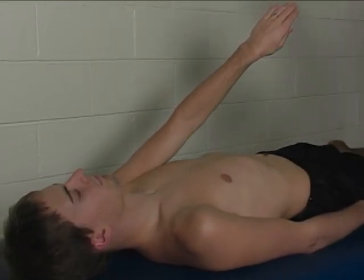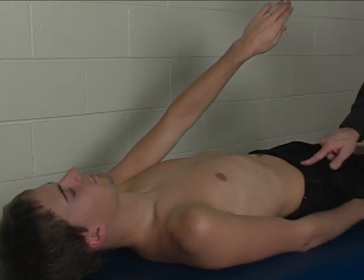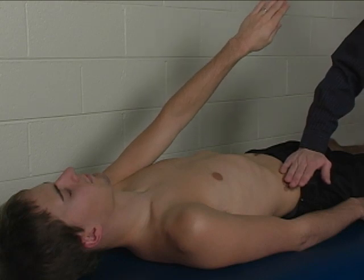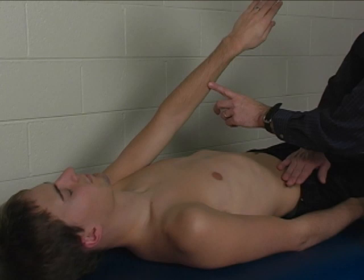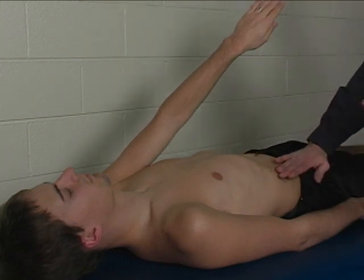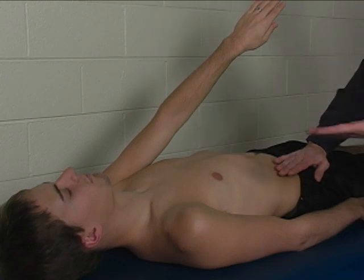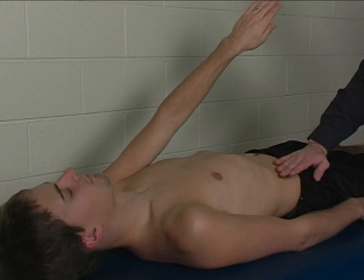Stabilization is provided by the mat table, and also stabilization is performed on the contralateral anterior superior iliac spine. Resistance is applied to the mid forearm and is applied in a lateral and superior direction — essentially directly away from the contralateral anterior superior iliac spine.